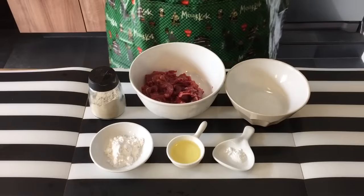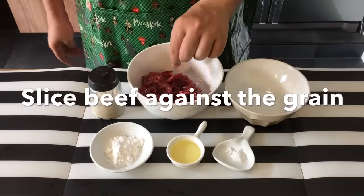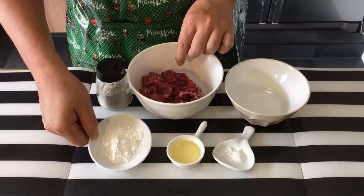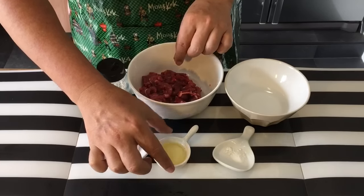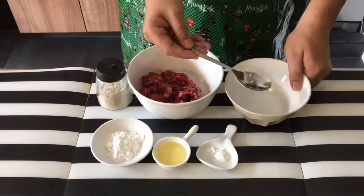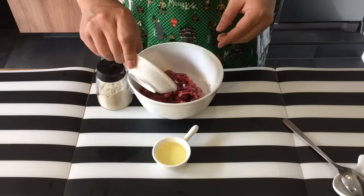First we need to marinate the beef. I have with me 180 grams of chuck tender which I have sliced into very thin pieces like this. The marinade includes pepper, two teaspoons of cornstarch, one tablespoon of cooking oil, half a teaspoon of baking soda, and some water.